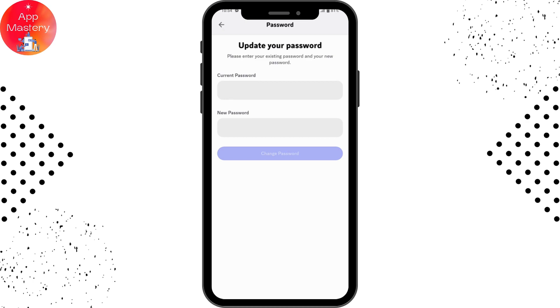Once you enter your current and new password in these two fields, you can tap on change password. Once you tap on change password, your password will be set or changed.